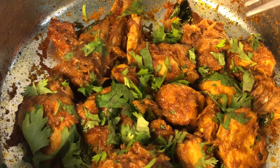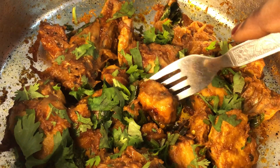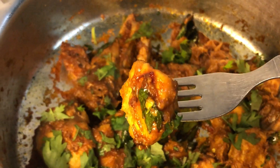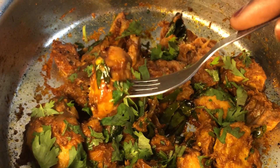Hello everyone, assalamu alaikum, welcome back to my channel. As you can see, it is a very juicy, very tender, and very good recipe that I am making today. It is very easy to make and we are going to need very few ingredients.